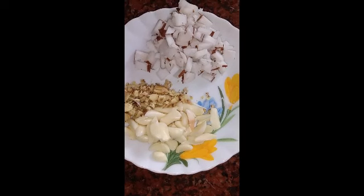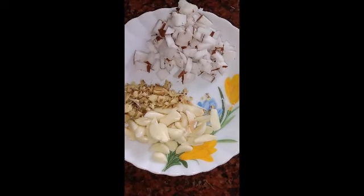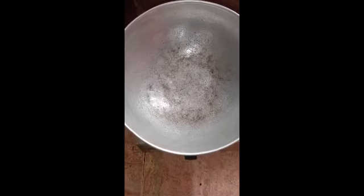Now we'll add the egg and the egg. Now we'll add the egg and the egg. We're adding some egg.